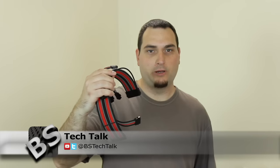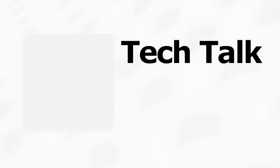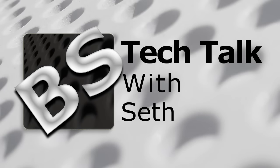What's going on? Seth here with BS Tech Talk. Today I'm going to be showing off and reviewing some custom sleeve power supply cables. These cables were made by Insourced. I ordered them from his site, insourced.net. I'll include a link to his site in the video description below.